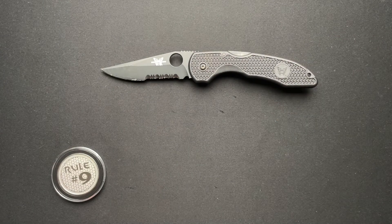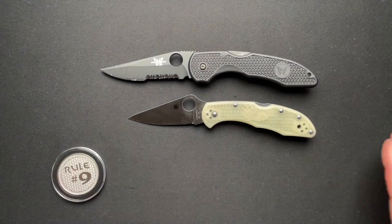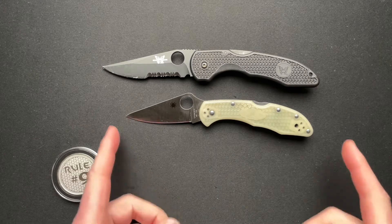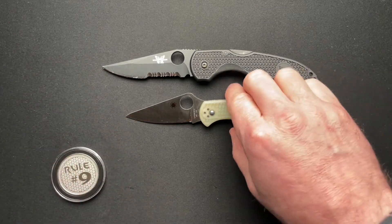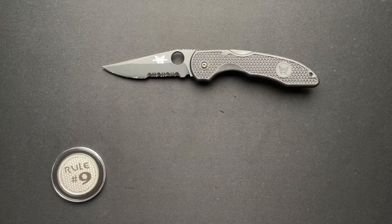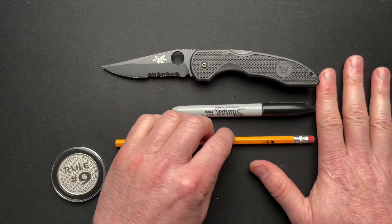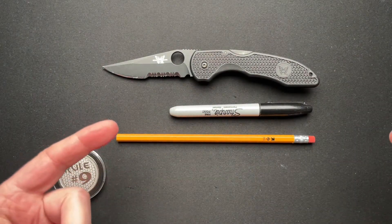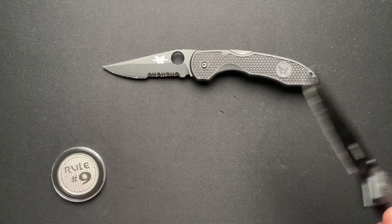Let me give you a couple of size comparisons — here it is next to the Spyderco Delica. I no longer have the Endura, but the Endura is a little bit longer, so it's probably about that size give or take. Here it is with a Sharpie and a number two pencil. These were not super expensive back in the day — like 35 to 45 bucks — so it's a great budget knife.